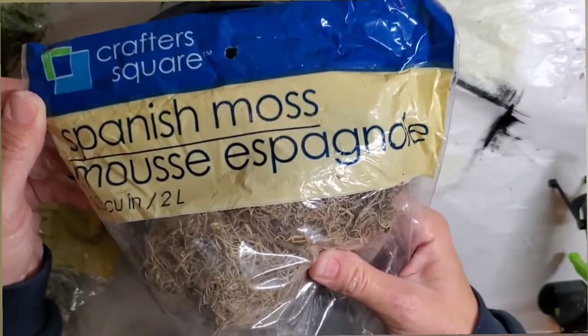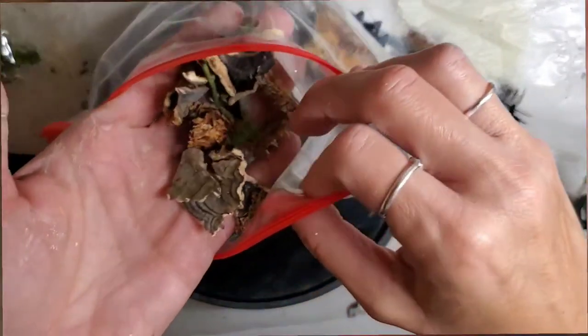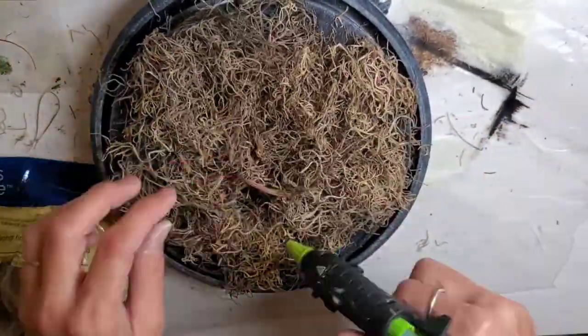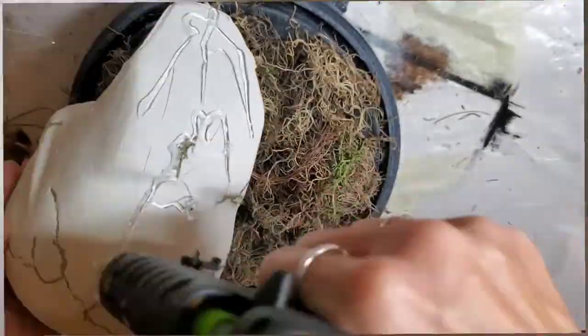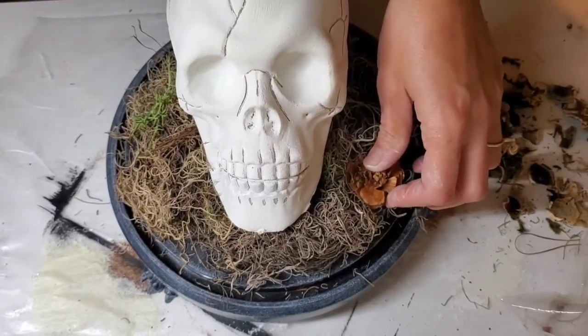Next, I'm going in with a lot of Spanish moss and a little bit of reindeer moss from Dollar Tree, plus some bark clippings that come inside some of the moss bags. I'm taking a generous amount of hot glue, putting that down on my cloche, then laying the Spanish moss on top, then laying some reindeer moss on top of that as well. Then I'm taking a lot of hot glue for the skull head and placing that right on top of the Spanish moss, then setting the little clippings inside with some hot glue.